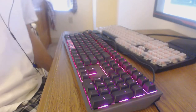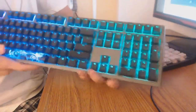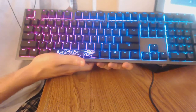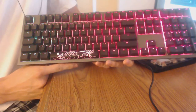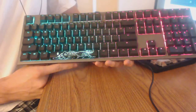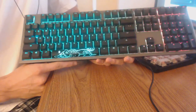Hello and welcome to my review of the Ducky Shine 7 RGB keyboard. I apologize for the camera setup — I'm just gonna try to hold it like this. I don't ever do reviews on anything, but there's not a lot of info out on this keyboard, and there's a lot of things I've learned with my time with this keyboard that I really would have liked to know when I bought it.